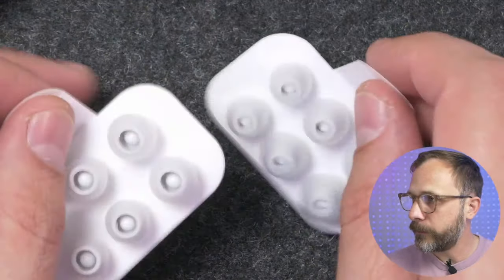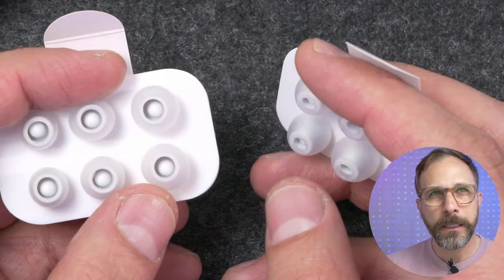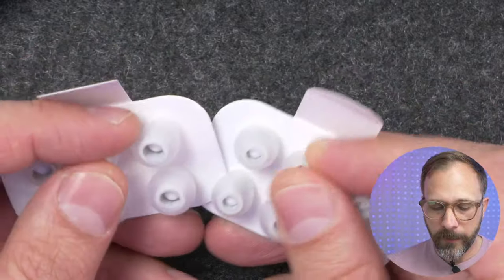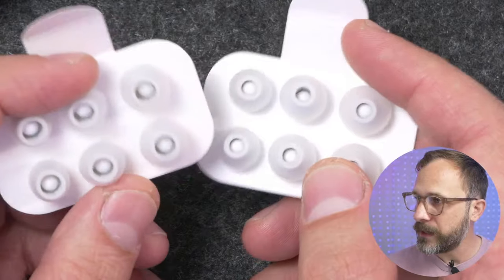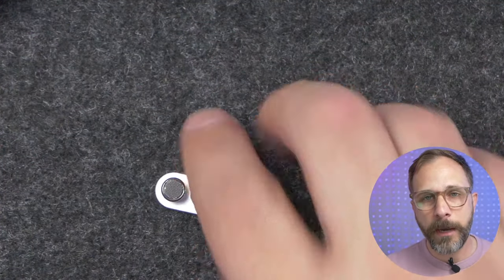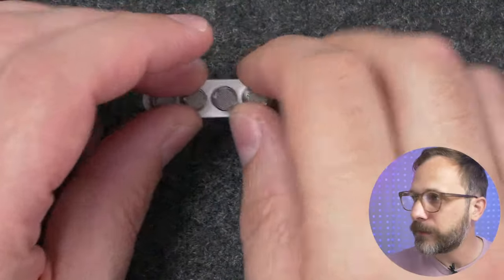These are Tansgem's typical TAPB auto pressure balancing tips — nice shape and comfort, made of a good material. There's a wider bore version and a narrower bore version. You'll get some mild sound differences between the two, but honestly when I'm picking tips it's almost 99% about getting a good fit, and then from there tweaking the sound ever so slightly. Don't expect massive sound differences.